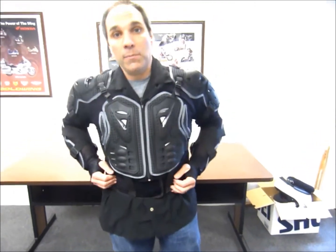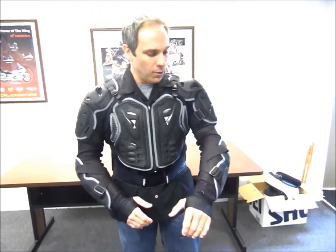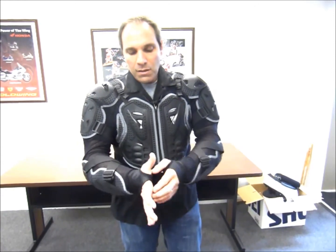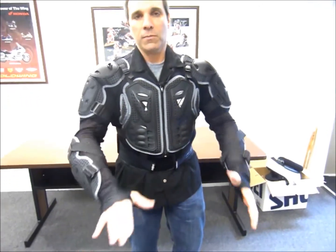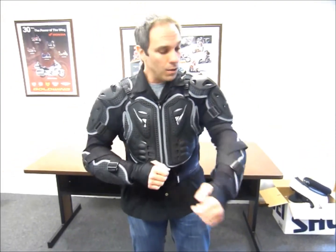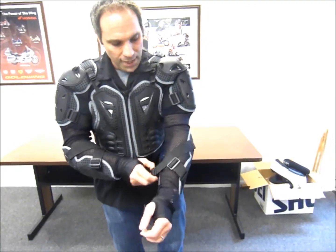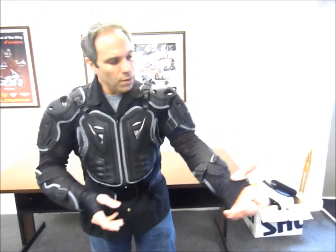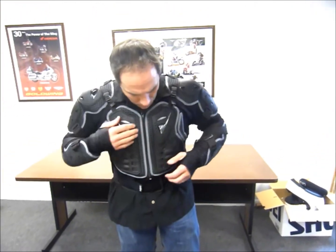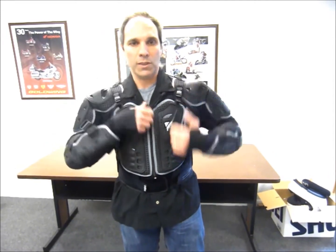The back pad is removable, and I'll show you how to do that in a couple of minutes. It also has a built-in kidney belt that you tighten down. It also has thumb holes so you can stick your thumbs in there to keep this thing down in case you want to throw a jacket over top of it as well. The armor is adjustable — you can tighten it down or loosen it up wherever you feel comfortable — and you can also tighten and loosen the shoulders.